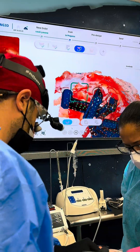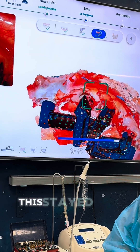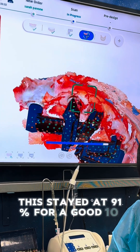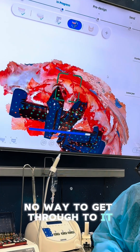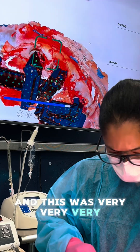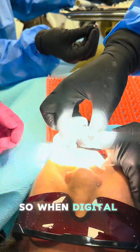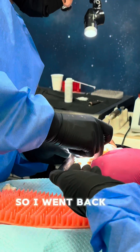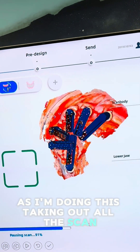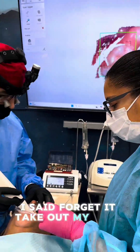Now you can see the blue bar of death. This stayed at 91% for a good 10 to 12 minutes and I could not get out of it - there is no way to bypass it. This was very, very frustrating. I have a case I need to do, so when digital dentistry fails, what do you do? You go to your next option. I went back to my trusty way - it's still stuck at 91 - so I said forget it, take out my Trios.